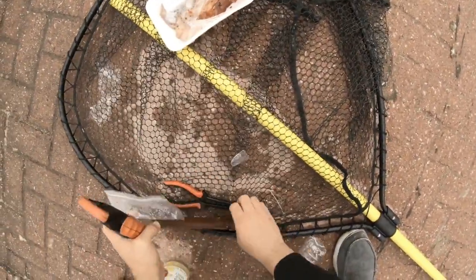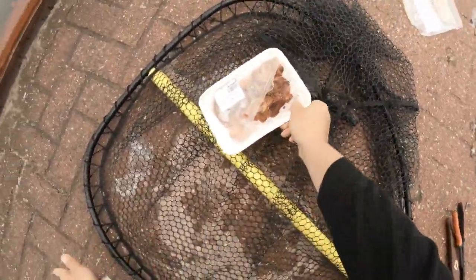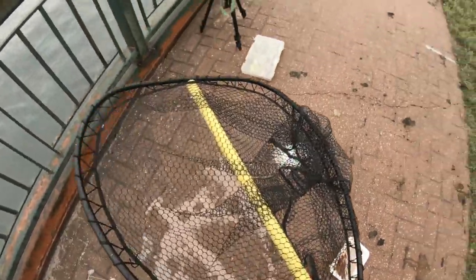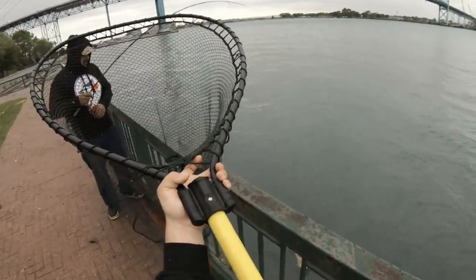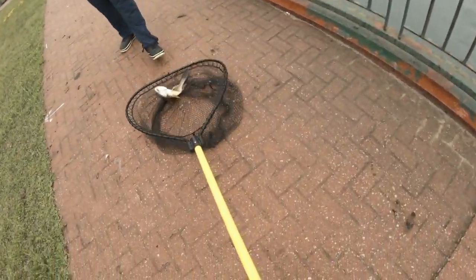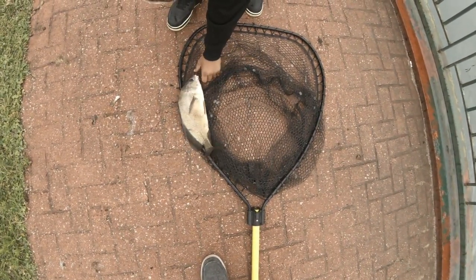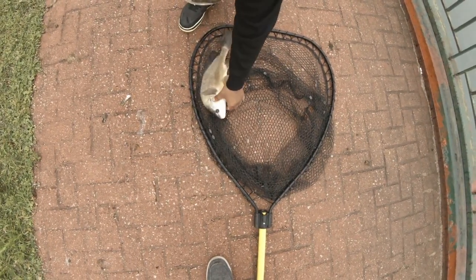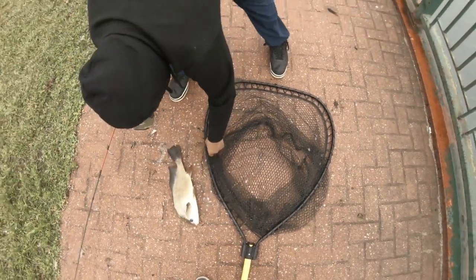Oh, you got one! Oh yeah! Look at all this stuff — first fish of the day! He just slapped him. He's a dark one, a little guy too. I can't believe I cooked one of these guys up the other day. Sheep head catch and cook!